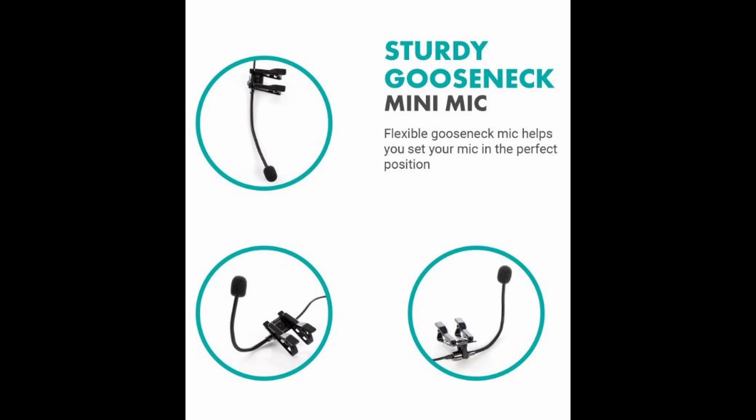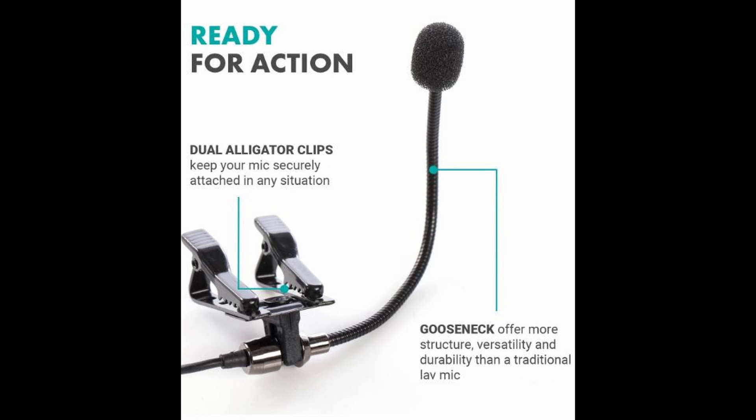It comes with a little alligator clip in case you want to clip it to your shirt or vest, if it's not inside your helmet. I chose it because it was going to be inside my helmet, which I'll show you in a minute. Really good quality design — it's really small. When it says gooseneck, it's definitely gooseneck. You can move it in any direction you want. The felt tip on the end — I did find that it comes off very easily, and I'll show you that in the demo as well.